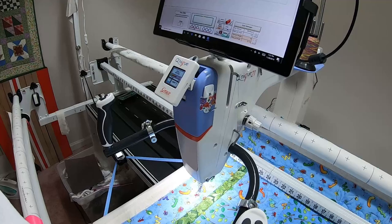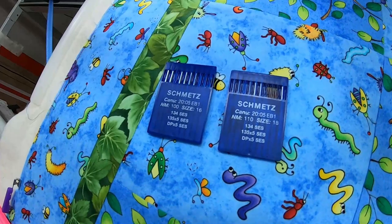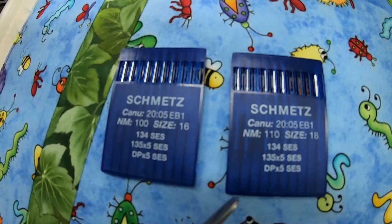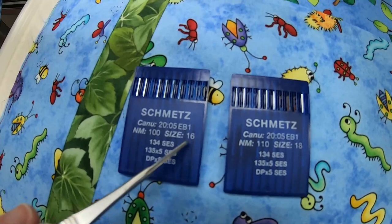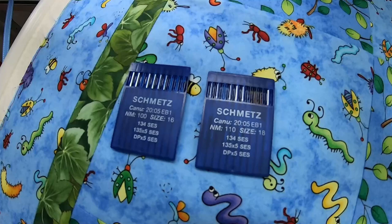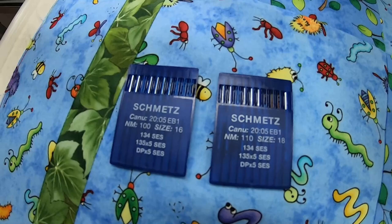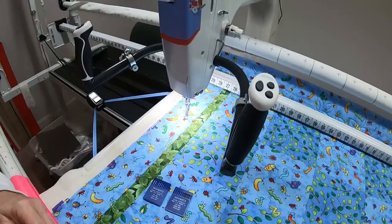We'll leave everything as is and go back to Sew in Zones. Because I went back into the panto stacker screen I'll need to reset the zone — the diamonds are gray. Back to my pink dot, touch there, and now I'm ready to pull the bobbin. One last thing: I get asked about what needles I use. When using Glide thread I tend to use size 18; when using Finesse thread — which is a finer 50-weight thread — I use size 16.